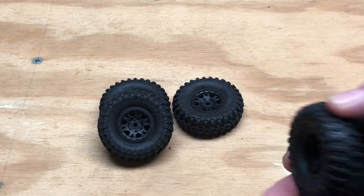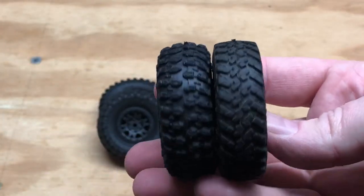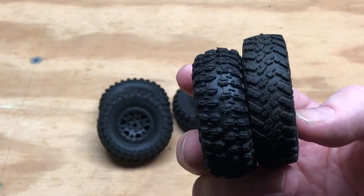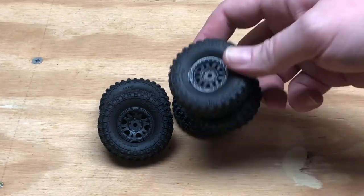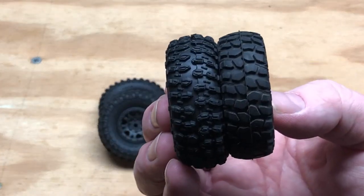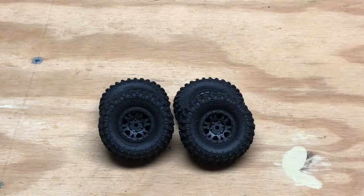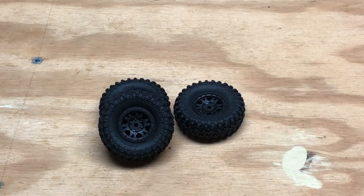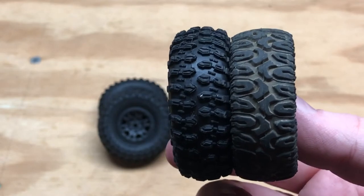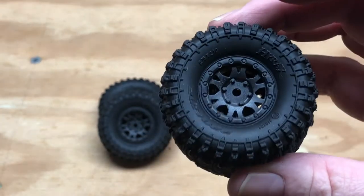Size-wise, here is a stock Jeep slash deadbolt tire — you can see the Hi-Rex is a little smaller. Here's a stock C10 tire; the Hi-Rex is just a little taller, not much. Here's a set of Patagonias mounted on stock wheels, and the Hi-Rex is about the same size. So it's a good size and should work for most vehicles.